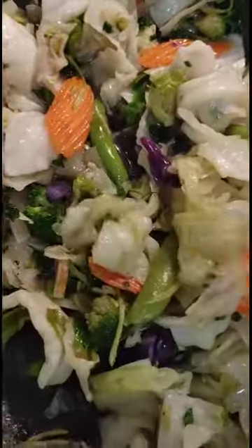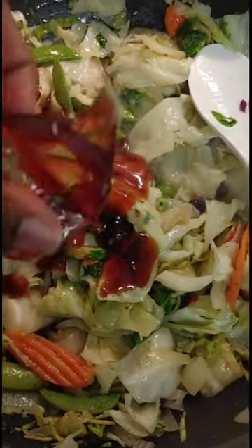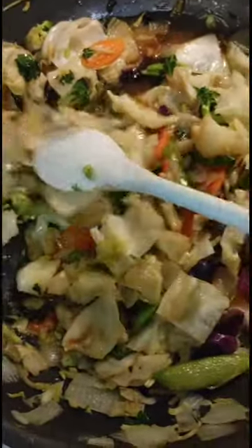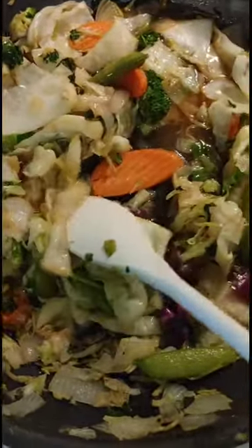So we got our vegetables in here, and we're going to go ahead and add in the teriyaki sauce. Give it a good stir and let it simmer for a minute and then it should be good. Just remember, because we added the cabbage, the sauce is not going to be as thick. However, it's going to be just as great — just extra vegetables added.